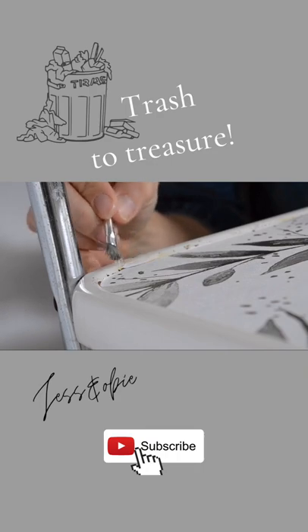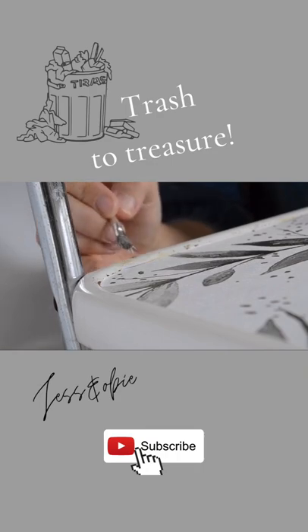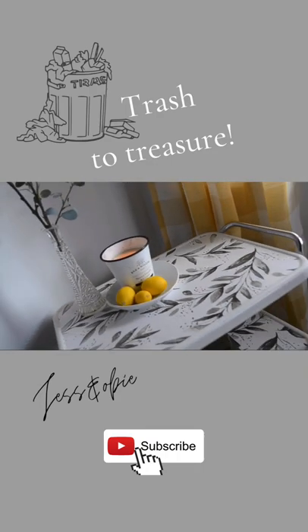And then I touched up some rusty places with some white paint, and here it is now as a really cute little cart for my kitchen.